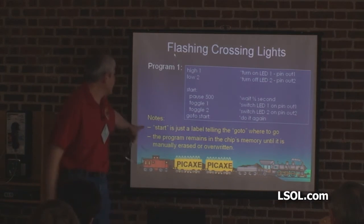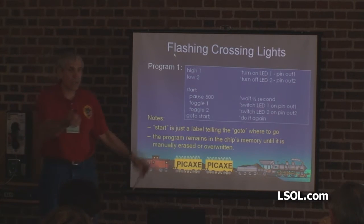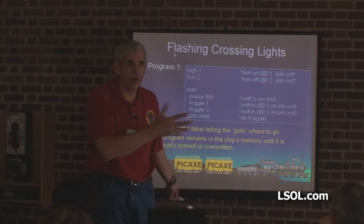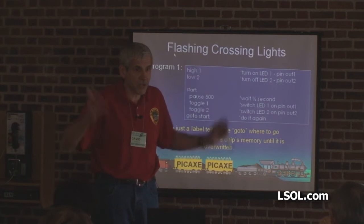The program stays in the chip's memory until it's manually erased or overwritten. In other words, I can turn the power off. Did you notice when I put power on here a few minutes ago it started blinking? I programmed that maybe a year ago — it doesn't go away.